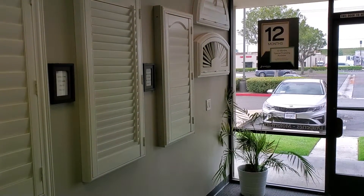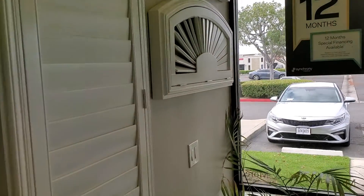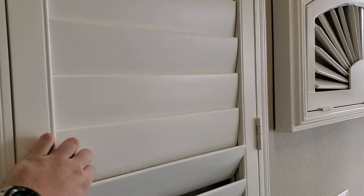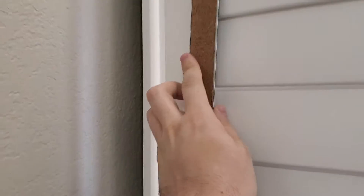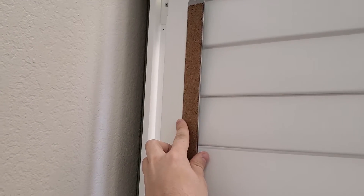I'm recording this video to show you that what I need from the fixed louvers is not your traditional way that you guys do it. Traditionally, you guys put a piece of wood right here to fix the louvers into place.